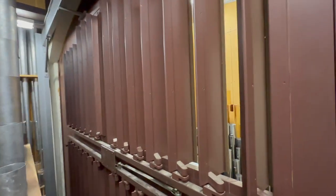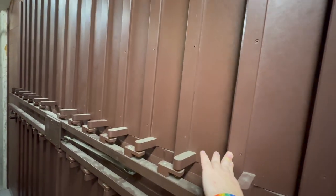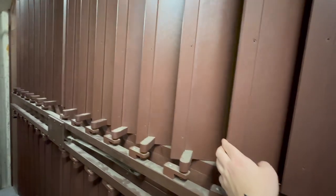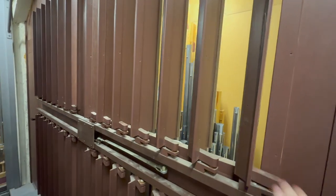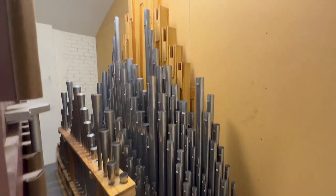Over here we have the shutters for our swell box. This controls the dynamics, or loud and softness, of our pipes inside the swell box. The pipes that are housed inside the swell box belong to the swell division.